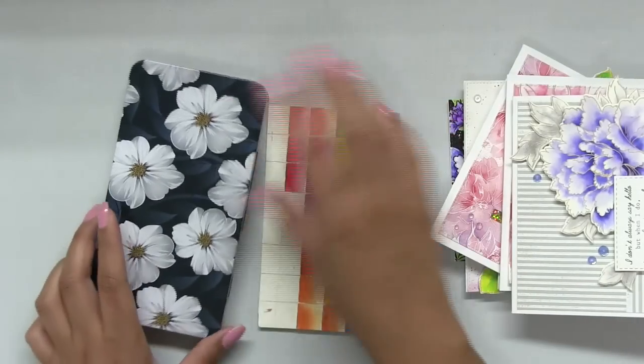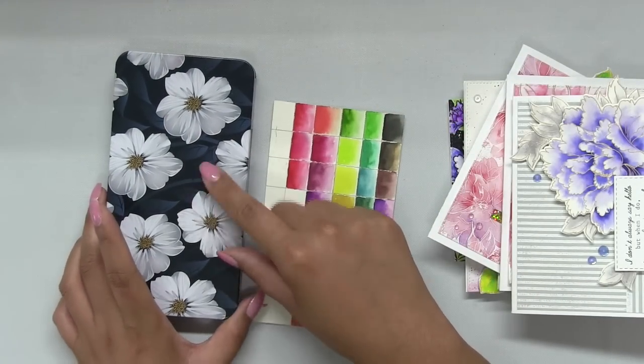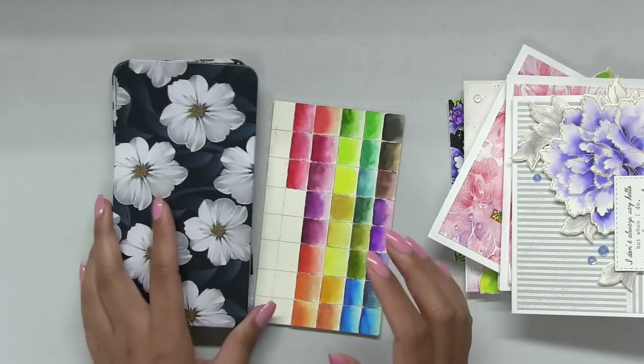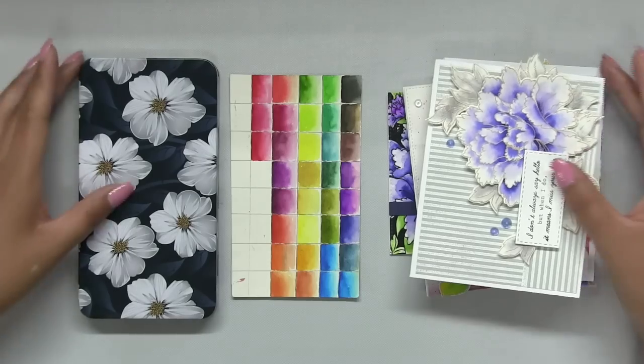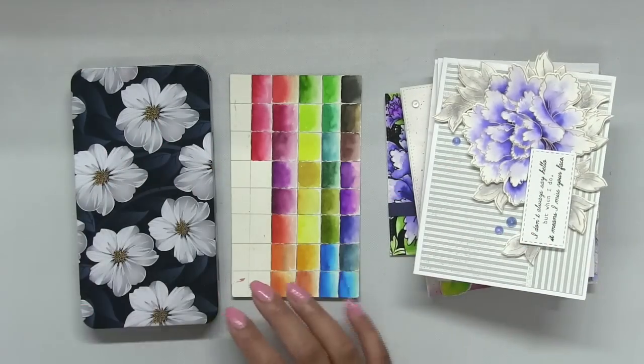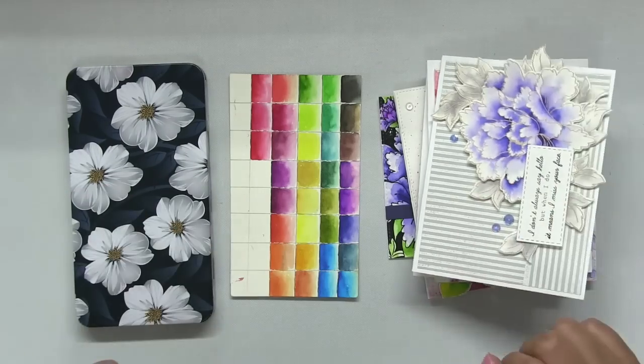So that is how I created my watercolor Color Burst palette. I hope this is useful to some of you guys — I know some of you have been asking for it for a while, so I finally created it. Thanks so much for stopping by. I'll see you next time. Bye guys!